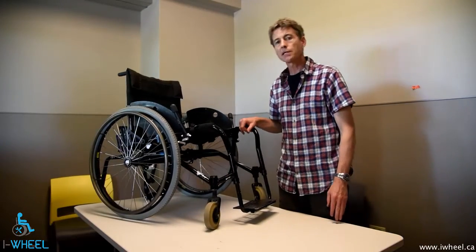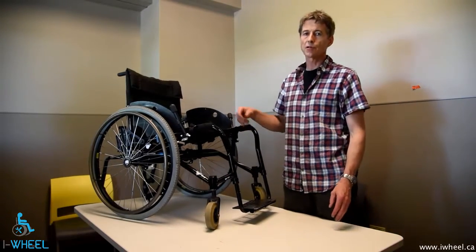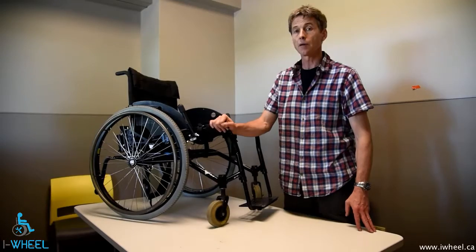My name's Ian Dennison. I'm an Equipment Specialist at GF Strong Rehab Centre and I'm here to talk to you about cleaning a wheelchair.